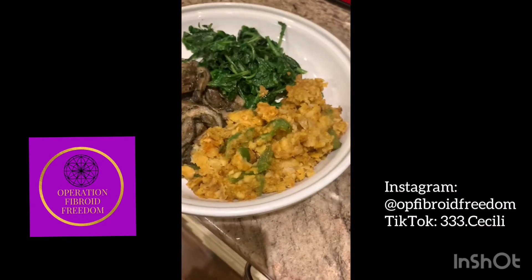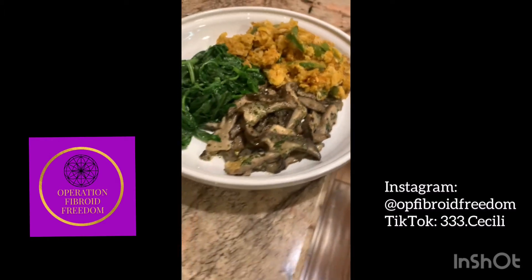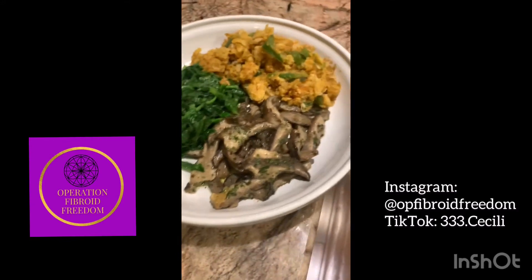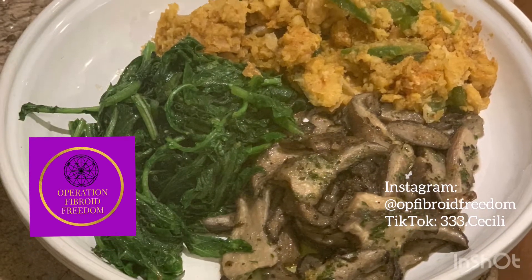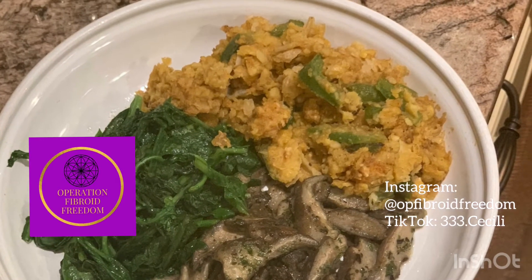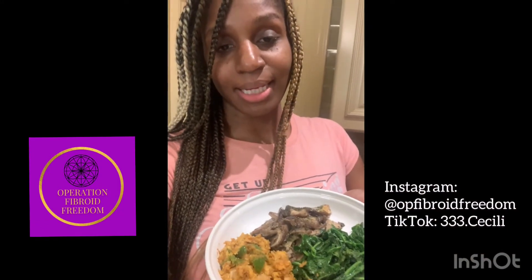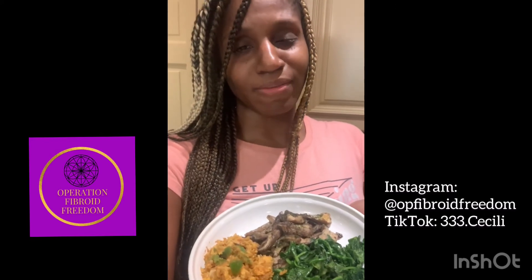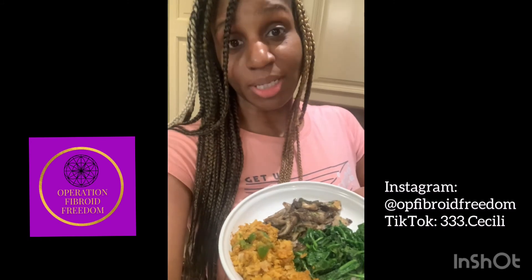Such a great dish — so easy. The chickpea smash is very versatile; as I mentioned, you can incorporate it into a lot of other dishes on or outside of the alkaline vegan menu. I hope you enjoyed the recipe — there are many more to come. Make sure you are liking, commenting, and subscribing to my channel. I've got my chickpea mash with green peppers, sautéed oyster mushrooms wonderfully seasoned, and sautéed arugula — very simple, fresh from the farmer's market. Let's kick off this alkaline vegan challenge!